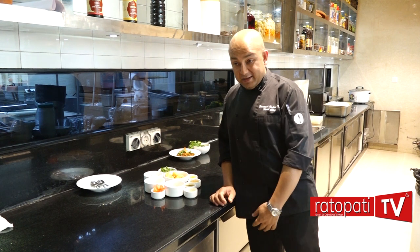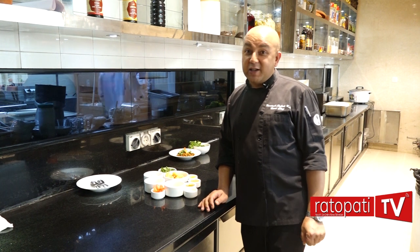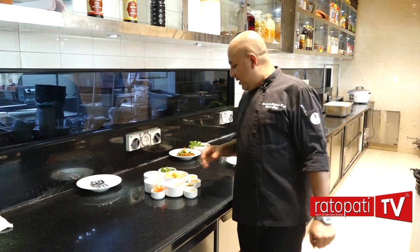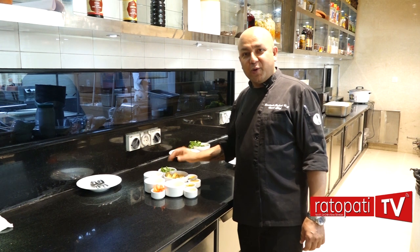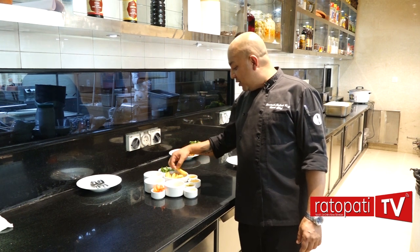I can eat the food for 4-5 days. I have come to this recipe and I am inspired by it.